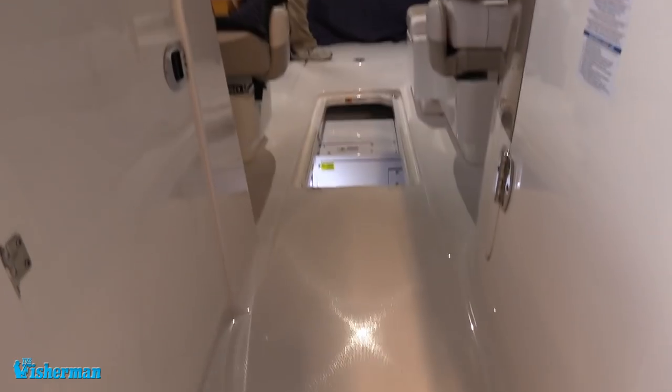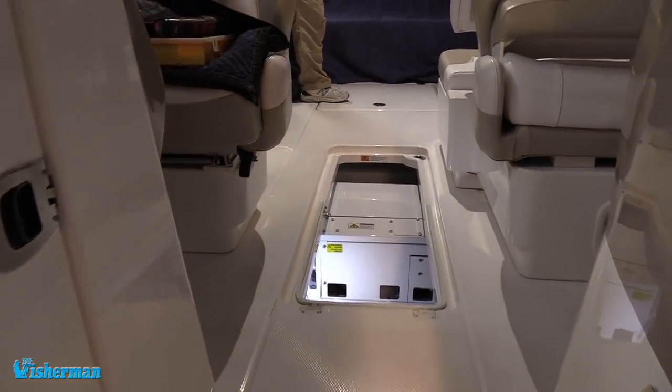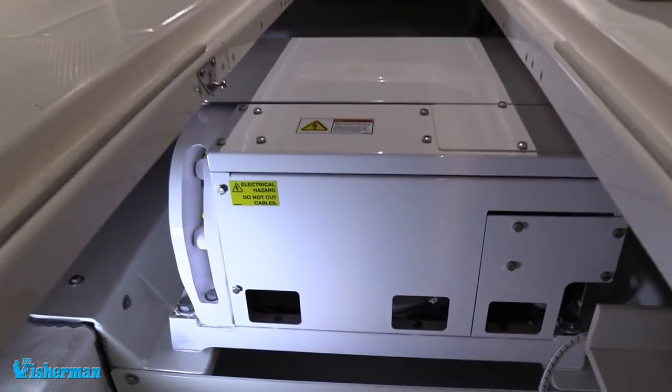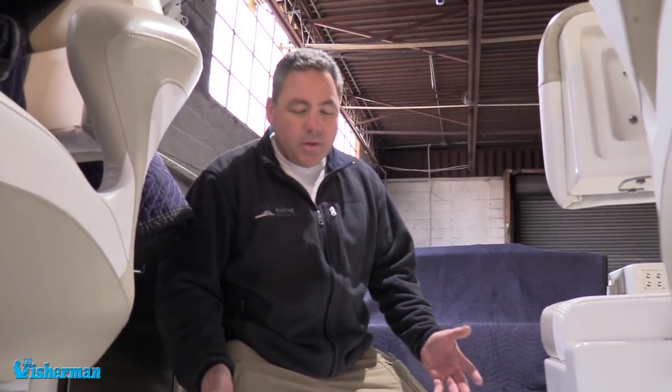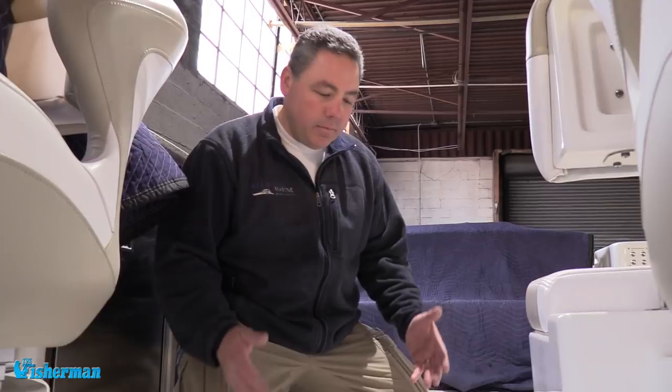Here we have our Sea Keeper 2 at its final resting place — the project complete. Basic steps to get to this point were assessing the vessel to make sure the unit would fit, measuring access, and once we knew we could get it in, preparing the area and adhering our mounting plates. On this vessel we actually had to disassemble the Sea Keeper 2 to get it in place and then reassemble it on its foundation. Aside from electricals and things like that, those are the most important factors we had to take into account to get this in.